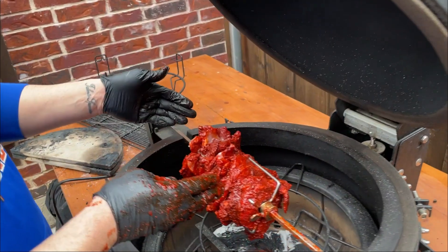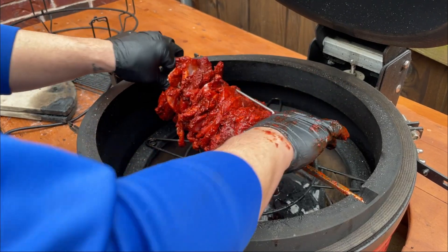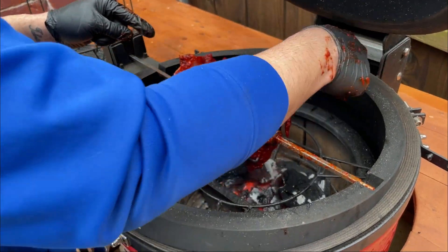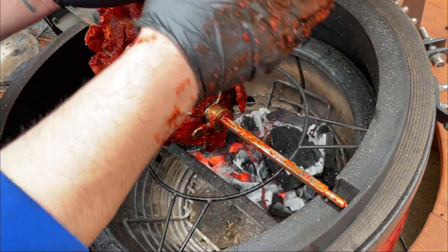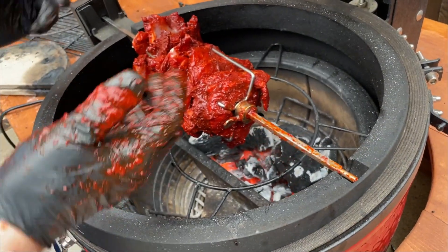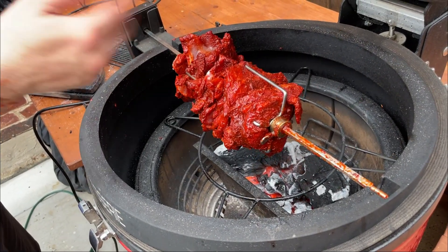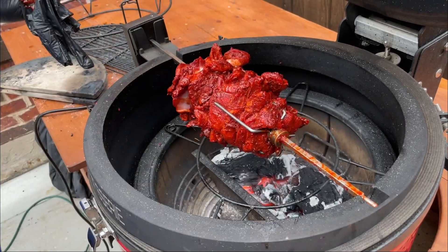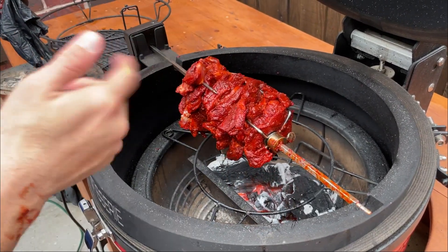We've got it loaded up. It's not completely centered, but if we see it's cooking unevenly, I'll shift it over. There is some wiggle room where it stays in the prod. The fire was much hotter on one side when it was coming up, so I used my ash tool and moved the coals over — you need it even because that's how it's going to cook. Let's turn the rotisserie on and close the lid. We're probably not going to have to come back for about 20 minutes or so until this first round is done.